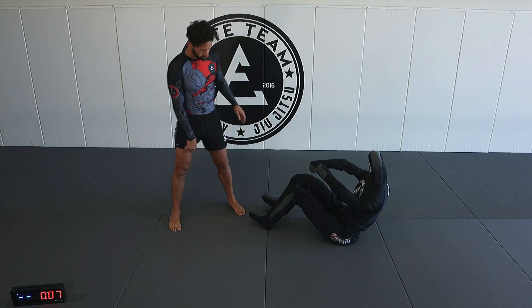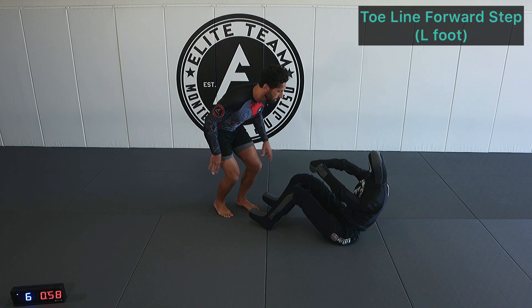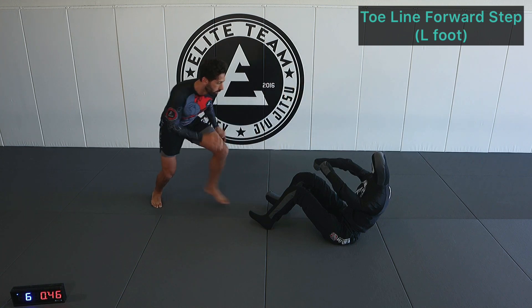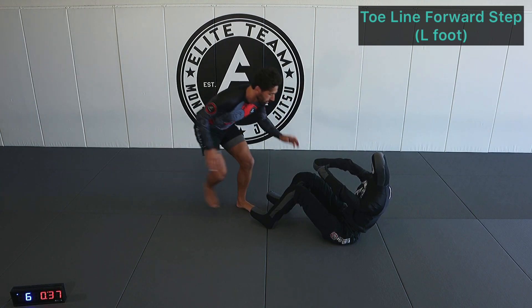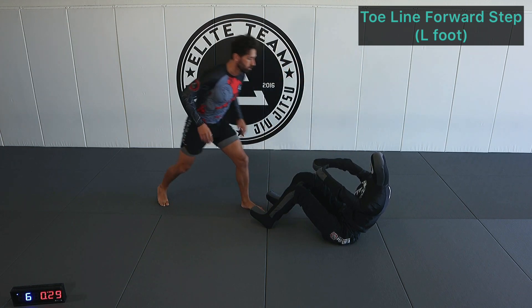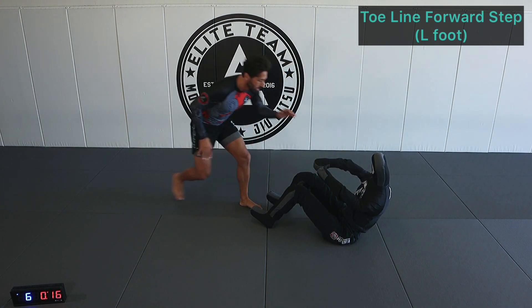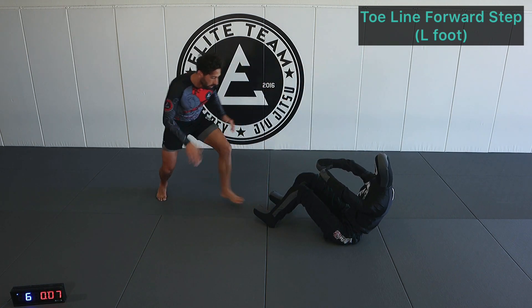Left side now — toe line step forward step, left foot. Step into the toe line, left foot in and back. Now our left hand is leading so it'll go to the shoulder. We're dictating and having a plan of when we step into our opponent's seated guard, as opposed to just going in blindly and allowing our opponent to go on the offense.